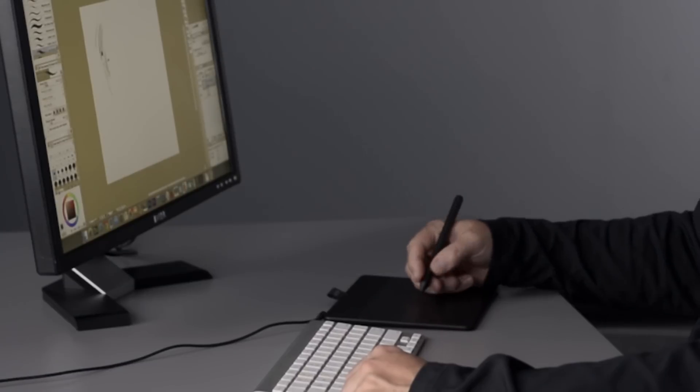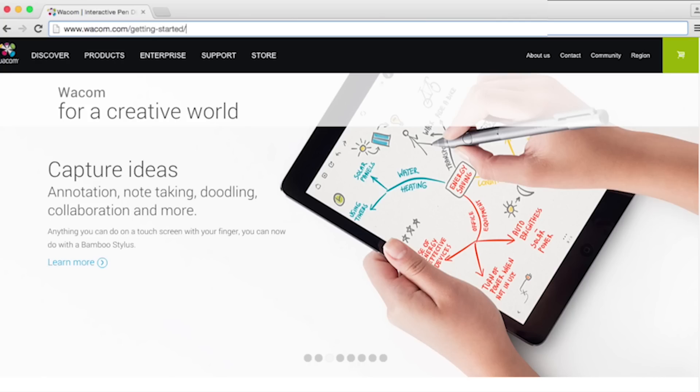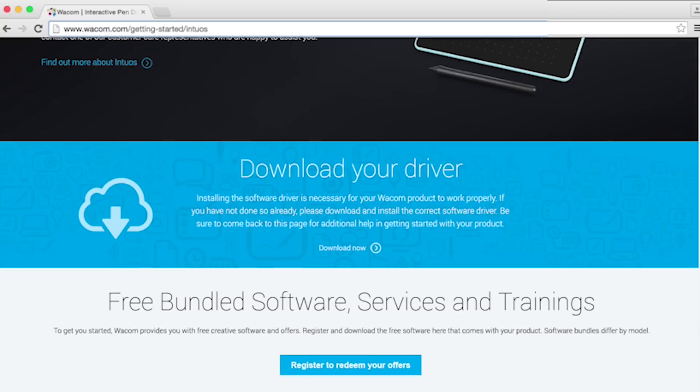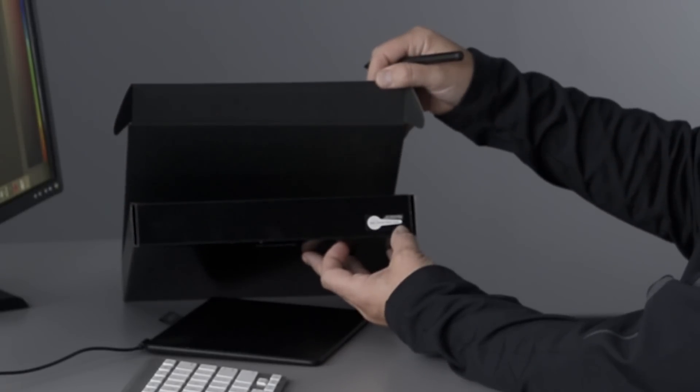Once you've installed your tablet driver, it's time to dig in and start learning all the ways pen and touch can improve your art and your overall computer experience. To install the bundle software that comes with your new Intuos tablet, visit wacom.com/getting-started/Intuos and enter the software key found on the original packaging under the lid flap.